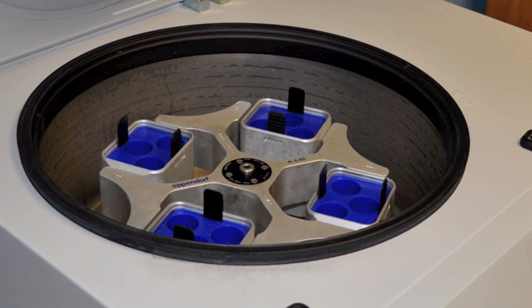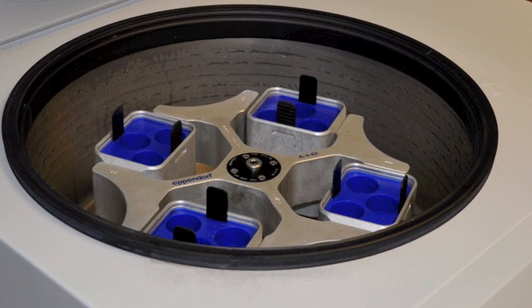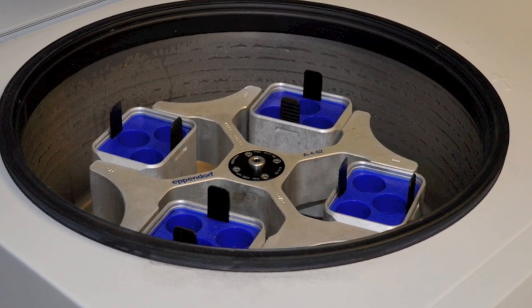It's a refrigerated centrifuge. That's why there's a gasket around the outside, and you can see the lip there where this fits down into it. We can actually freeze materials in here.